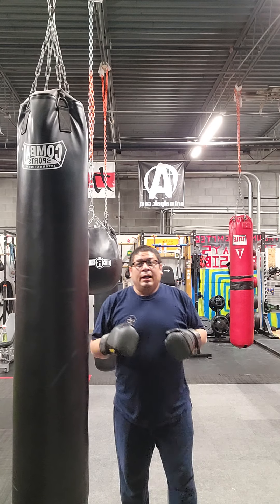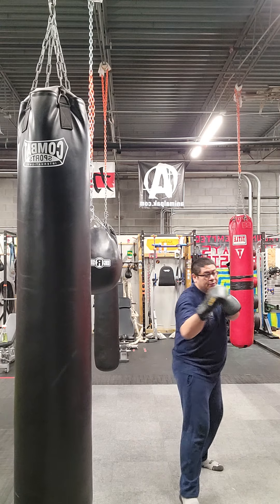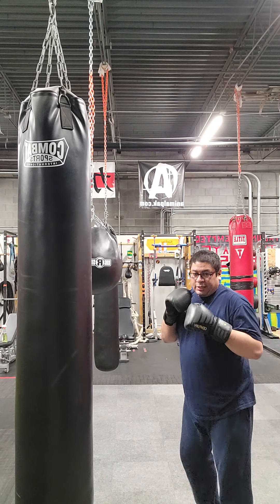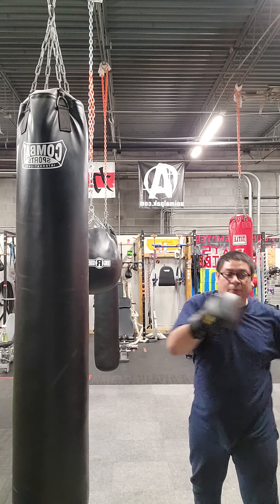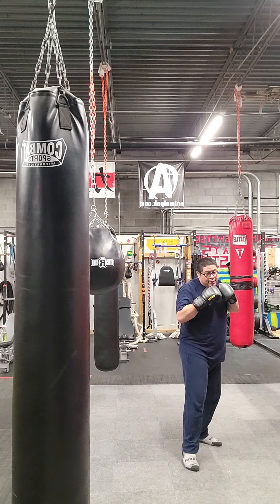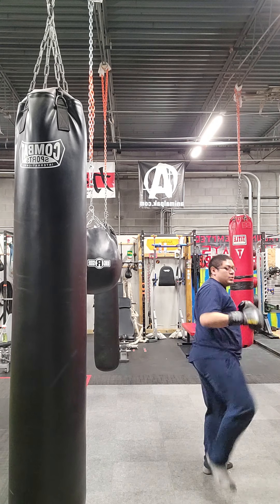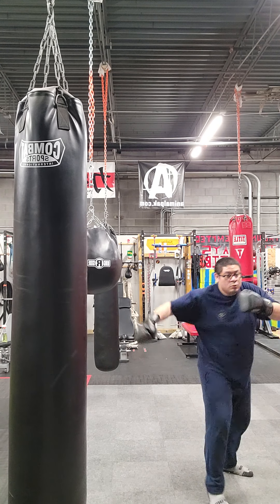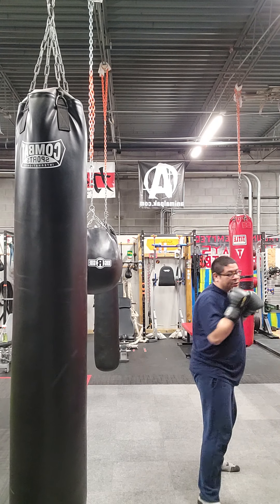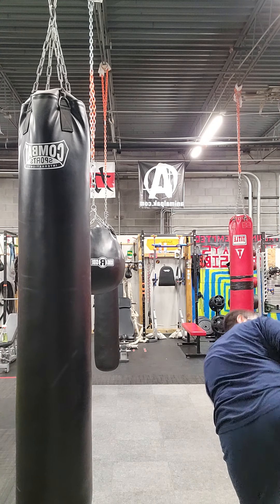Start any three-hit combo that you want, finish with one of the kicks. Any three-hit combo you want and then a rear roundhouse kick; any three-hit combo you want and then a rear roundhouse kick; any three-hit combo, close-range side kick; mid-range side kick; long-range side kick.